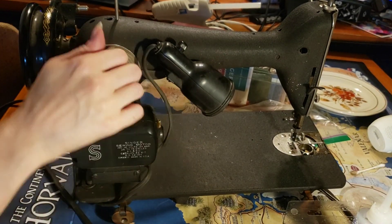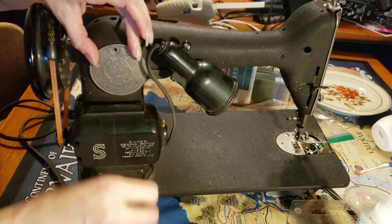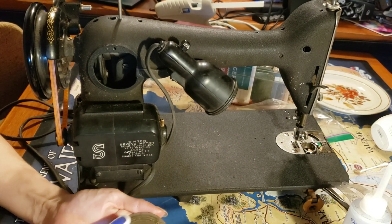Hi everyone, I'm Lauren, I have ADHD, and this is I Know What I'm Doing! This is the channel where I indulge my urge to start new hobbies with little to no prior knowledge and the faith that I'll figure it out as I go.